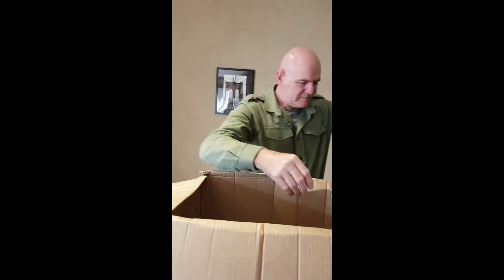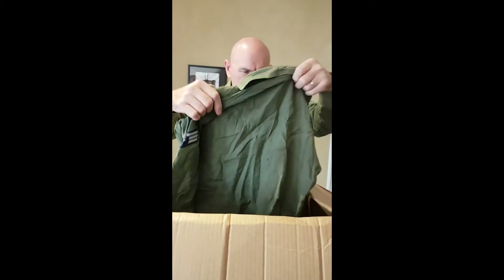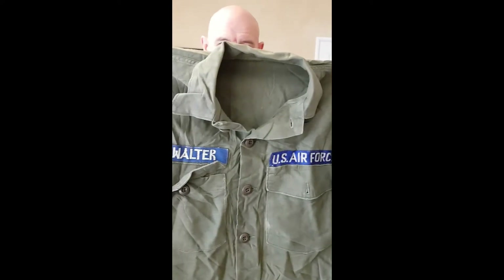And then more Vietnam period shirts, complete with stains and marks. There's a good name on that one — look at that one. Snow water.